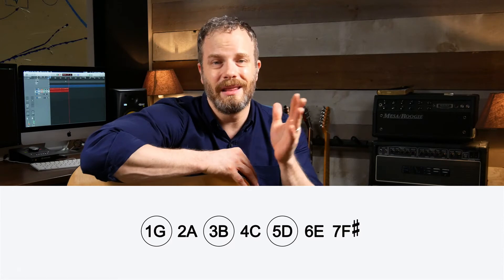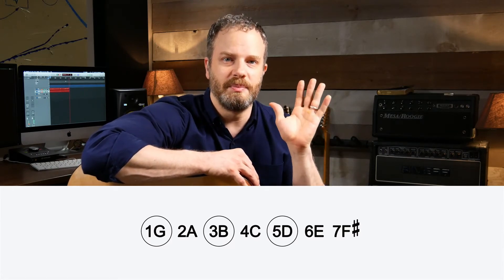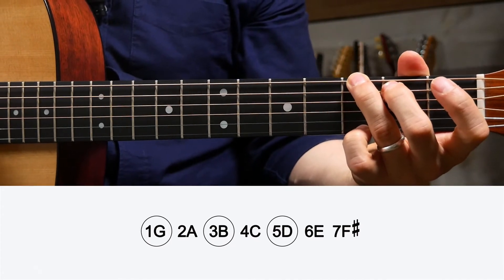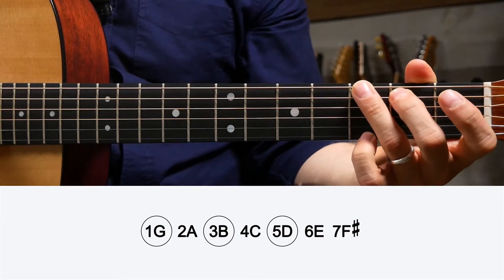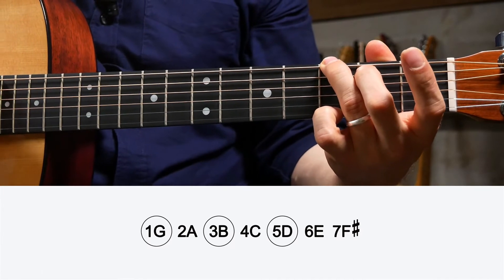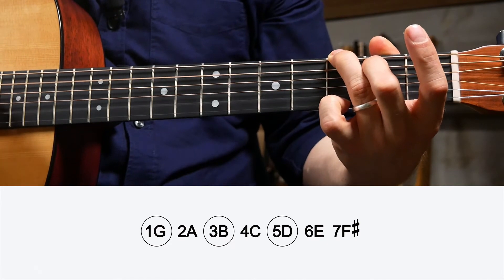Let's do a G major chord. Look at the G major scale and circle the one, three, and five — not one, four, and five, which are the major chords in a major key. We're talking about building the notes in a G major chord. Those notes are G, B, and D — G one, B three, and D five. There are six notes in this chord but we're just doubling up: G here, G here, G here, B here, B here, and D here.